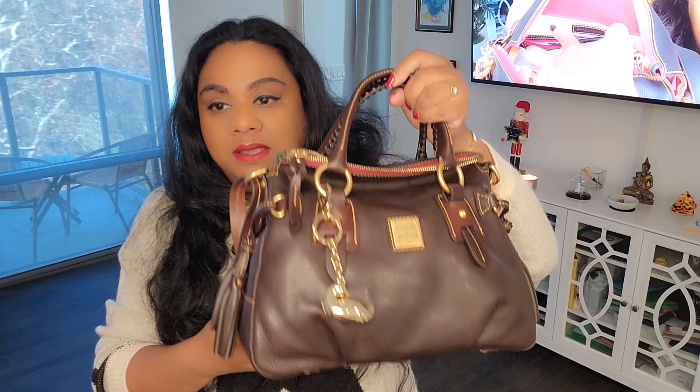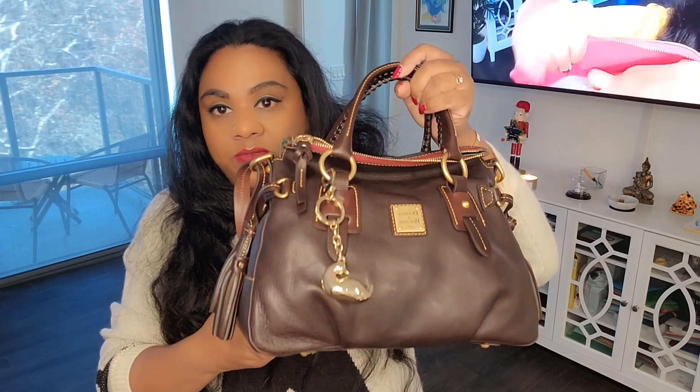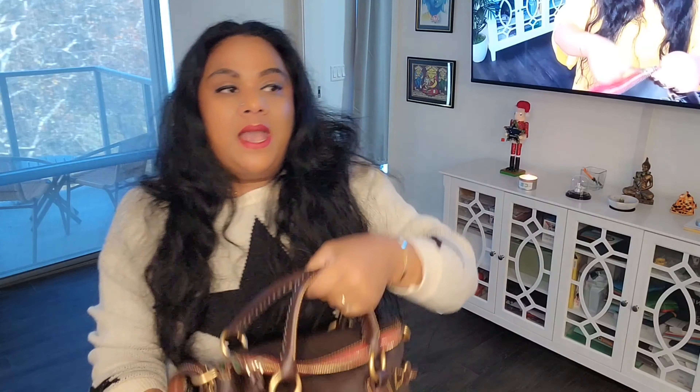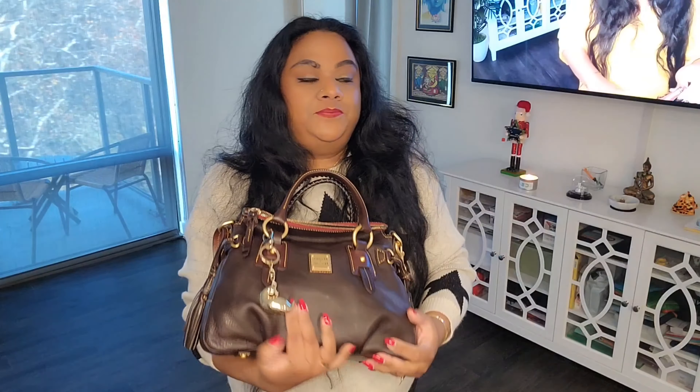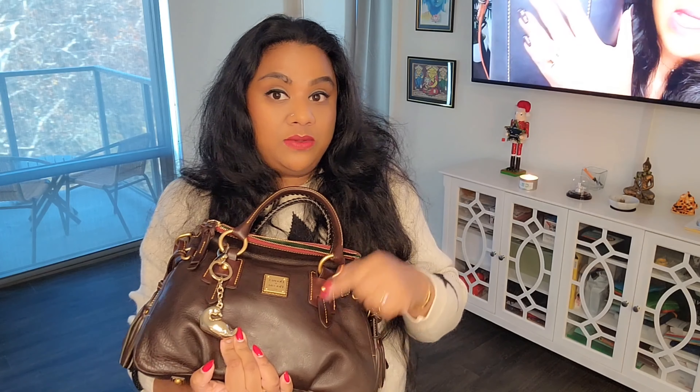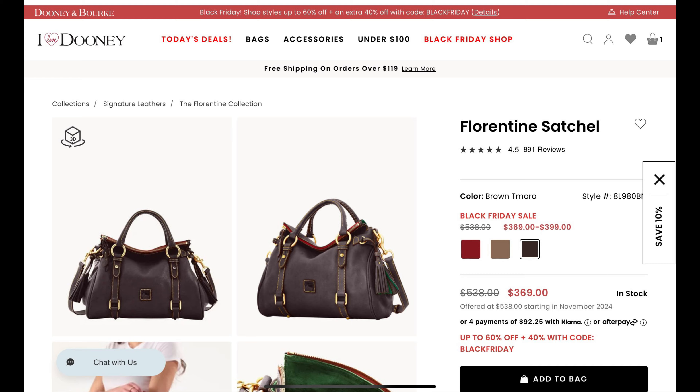I transferred everything from that bag to this one and it is so heavy now. I was thinking, good thing I didn't buy the large satchel because this is already very heavy. They also have right now the medium size satchel — not the Sandwich Satchel, the regular satchel — in Tomorrow Brown, and I think that's the most perfect fall/winter color.